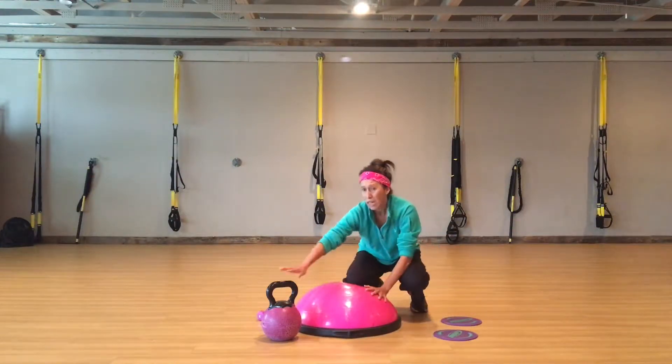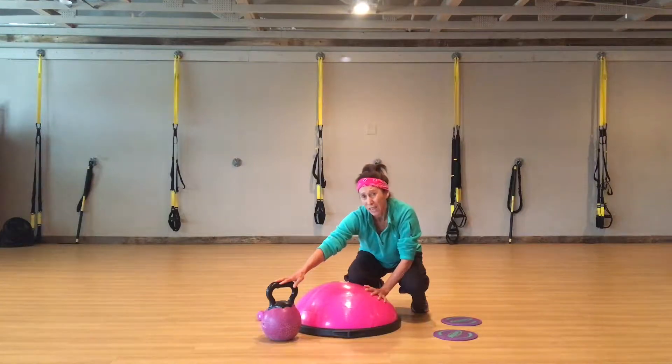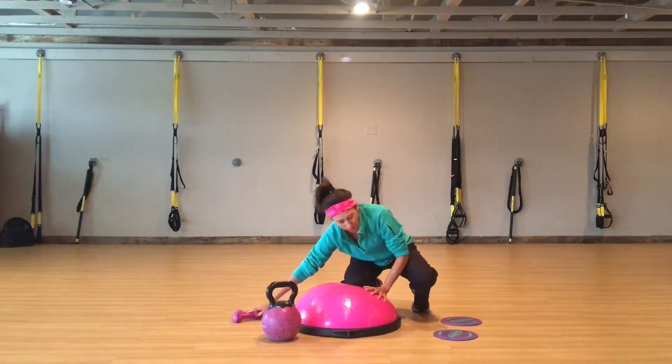So BOSU or floor, kettlebell — you need one weight at home that's heavy, just turn it upside down. I'm going to set a light weight. Let's get going.